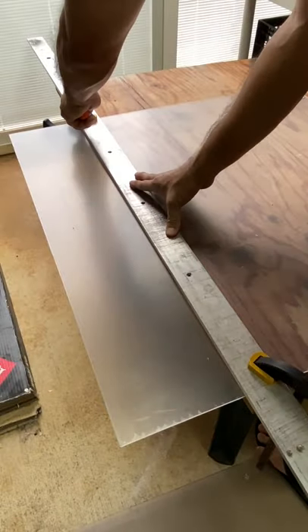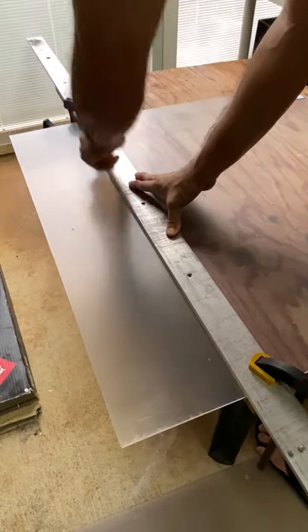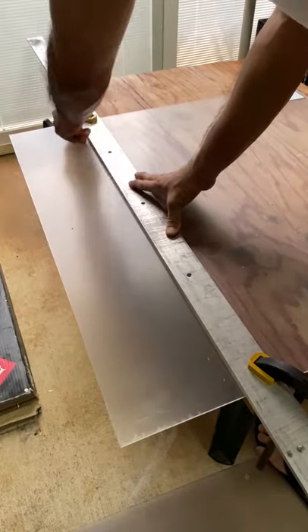Using a utility knife with a sharp razor, score the acrylic sheet with 10 to 15 passes.